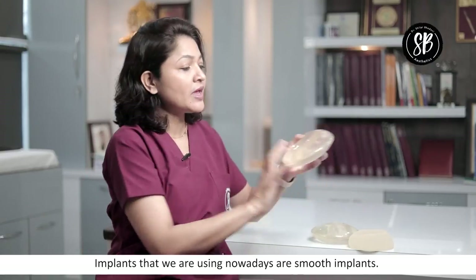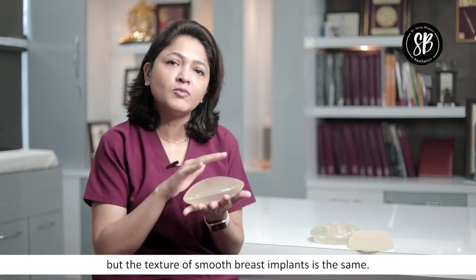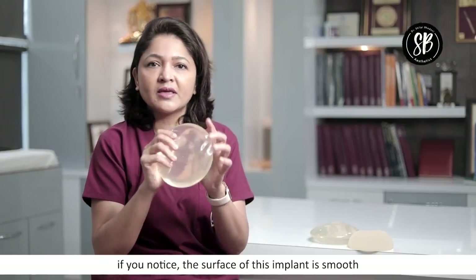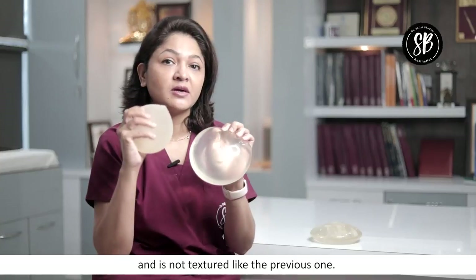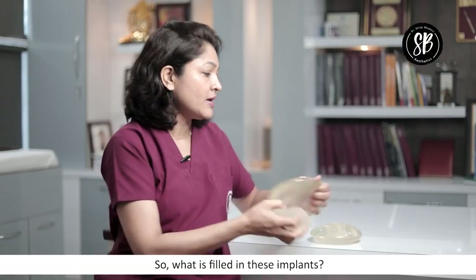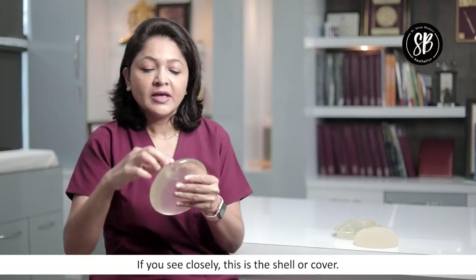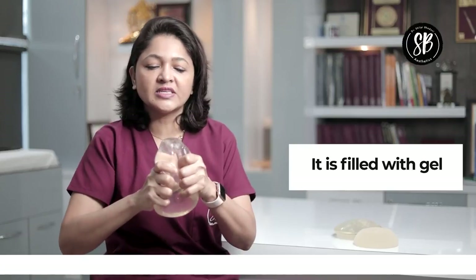This is almost the same structure as smooth breast implants. If you look at it, the surface is smooth — not textured. So this is a smooth breast implant, and this is a textured breast implant. What is filled in it? What does the shell and gel mean? The shell is its cover — it is a pocket that is filled with the gel.